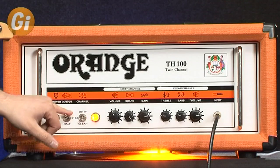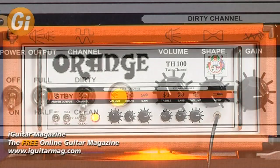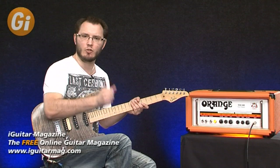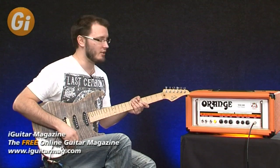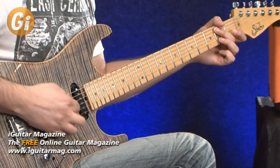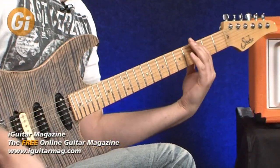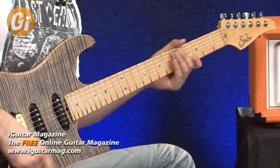If you switch down to half power it's going to break up even more. We're in 70-watt mode with four tubes, so we'll get a little more break-up. If you drop down to two-tube mode you get even more break-up from that power section. That gives a great crunch sound for rhythm stuff.